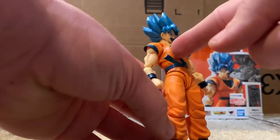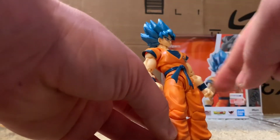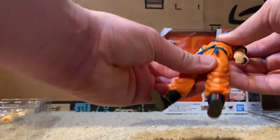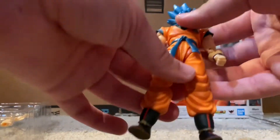This part here, just like the Saiyan Raised on Earth Goku and Yamcha, this part is articulated — you can spin it around. I like that stuff, just the little things you can really use to add to the posing.